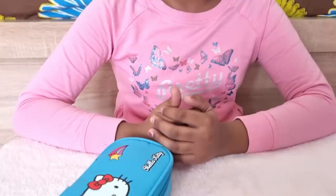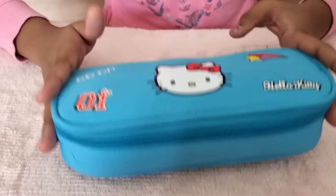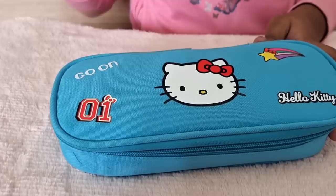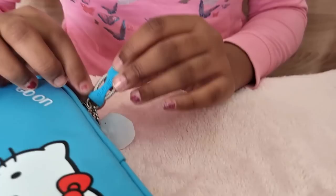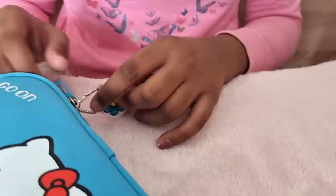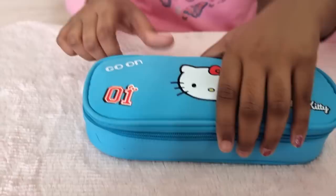Hi everyone, welcome back to our channel, I hope you all are good. In this video I will share with you what's in my pencil case. You can see this is my new blue Hello Kitty pencil pouch — it has some wordings, and this is my favorite part: a beautiful Hello Kitty face. It has written 'Go on Hello Kitty,' and if you see the zipper it has written 'Hello Kitty.' It's a blue and silver combination and I have put it on my DIY sticker keychain.